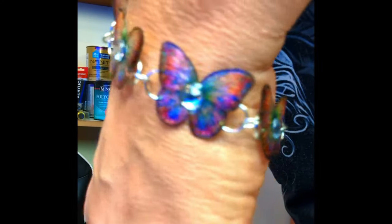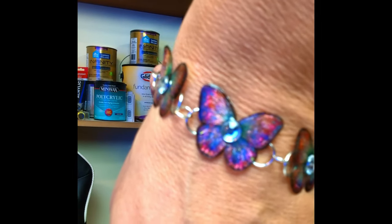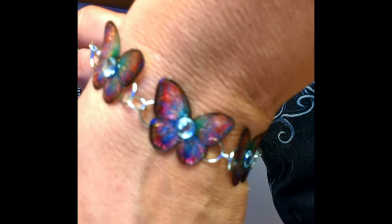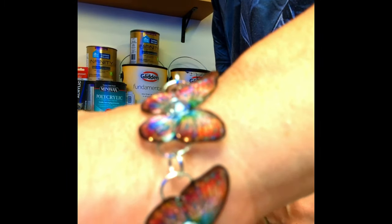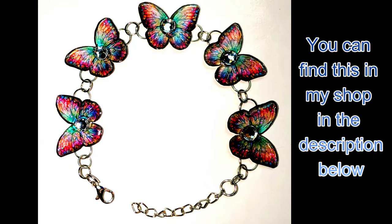I changed my mind on what I wanted to do with the little butterflies — I made some smaller ones and decided to make a bracelet. I wanted to show it quickly to you all before the end of this video. Thank you for watching and happy pouring.